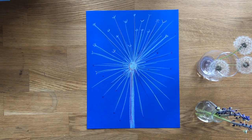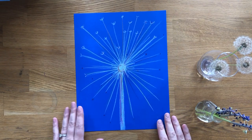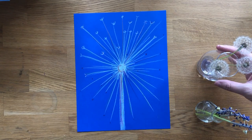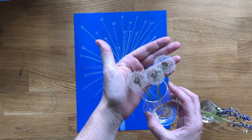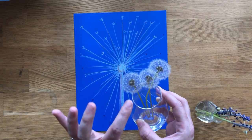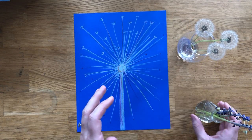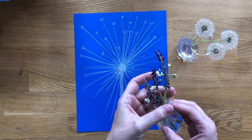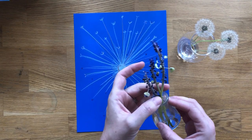We're going to continue working with our Lois Dodd inspired artwork. Another thing that she does is she brings the outdoors in. I brought some of these little wish flowers, or dandelions when they have their seeds. I also worked with grape hyacinth flowers a while ago, and I've been watching them turn into little seed pods, which has been really fun to observe.